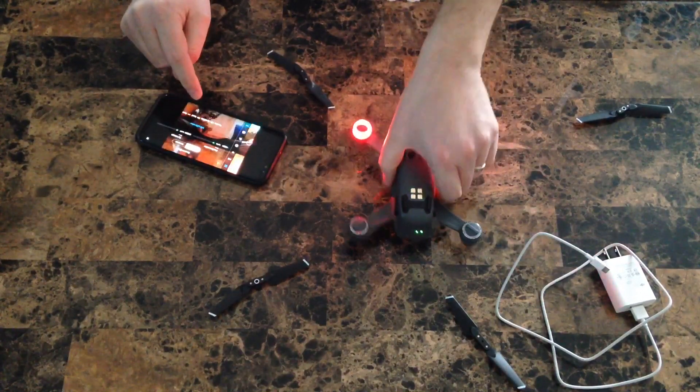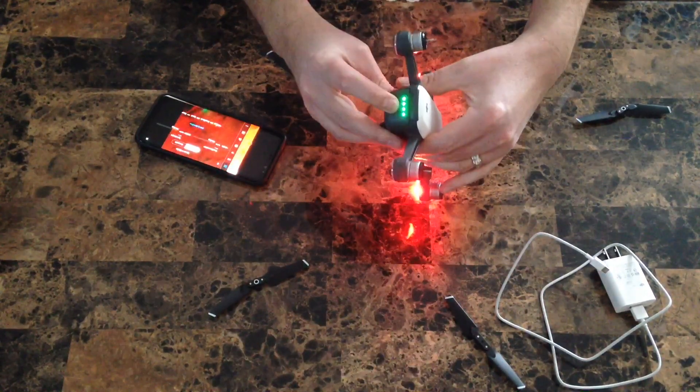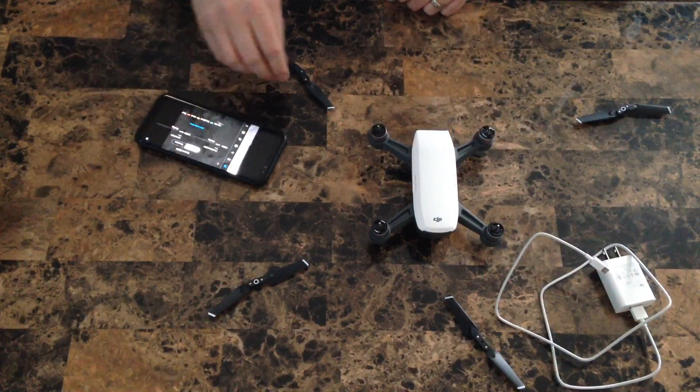Congratulations! You have now completed the IMU calibration, the Compass calibration, DJI Spark setup, and activation. Please like and subscribe. Happy Holidays!